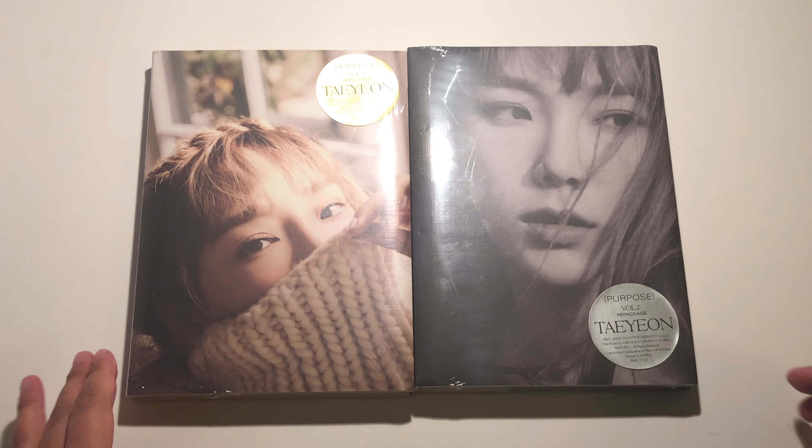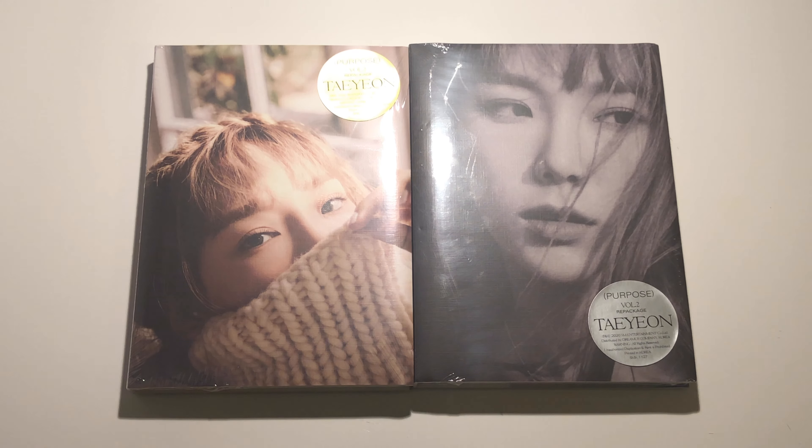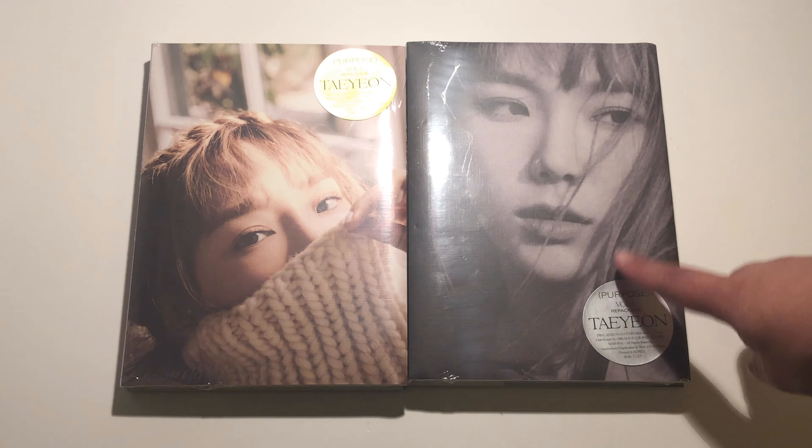Hello everybody, welcome — I'm Gary. Today I'm going to be unboxing Taeyeon's Purpose album. This is the repackaged version. I have the beige and the purple version, and I'm going to start off with the beige version and then go into the purple.